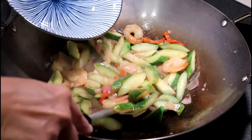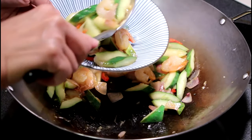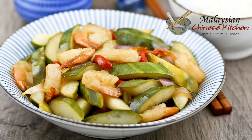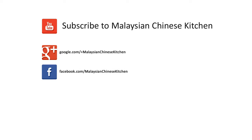Time to transfer it to a serving dish. And there you have it, pickled cucumber and shrimp stir-fry — a light, crunchy, and refreshingly tangy side dish, perfect with a bowl of steamed rice. Do give it a try and please subscribe. See you in the next video and as always, happy cooking and thank you for watching.